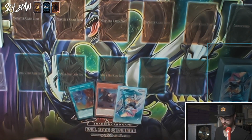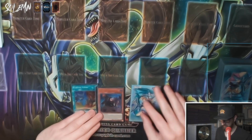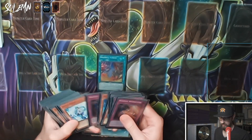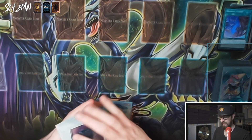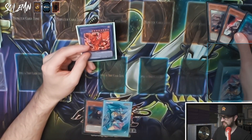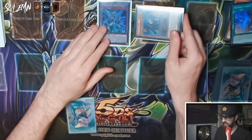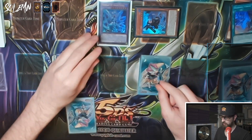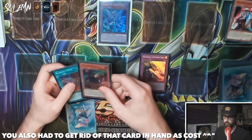Now let's get into combos, starting with the most basic. We start with one Branded Fusion and one Kit. Activate Branded Fusion, sending Fallen of Albaz and a light like Ghost Ogre, creating Albion. Albion activates its effect banishing itself and the Fallen of Albaz to summon Mirror Jade. Kit then special summons itself and searches the counter trap. We set the counter trap and end up with Mirror Jade as boss plus the counter trap — two forms of interruption. All you needed was Branded Fusion and Kit.